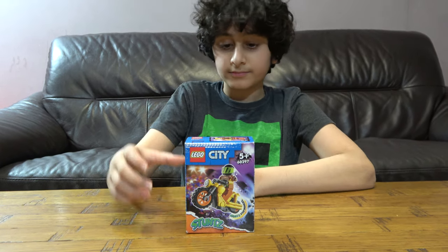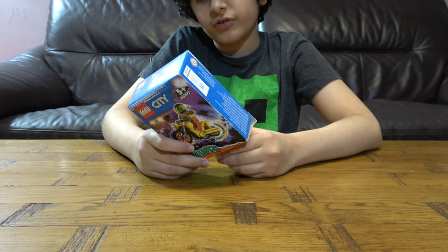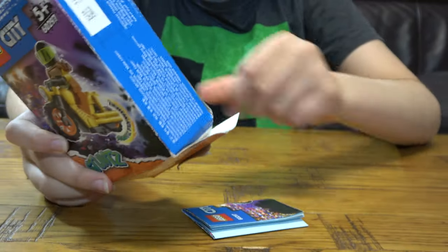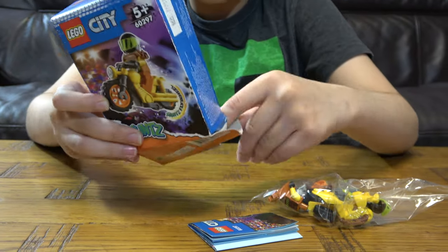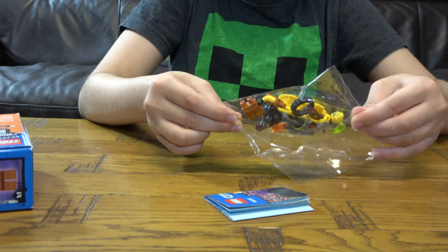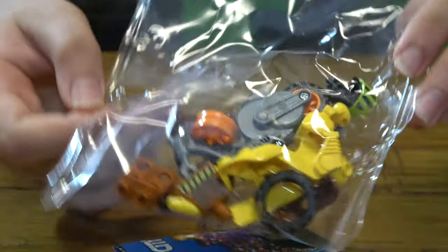So let's unbox it. The set number is 60297. I'm just going to take everything out of the box — I have to close it again because it won't stand up properly if I don't. I'll just place it here like so. And here are the pieces — not much.